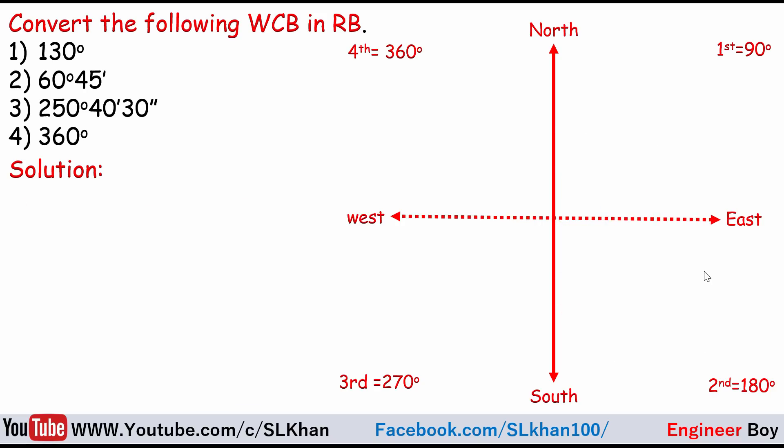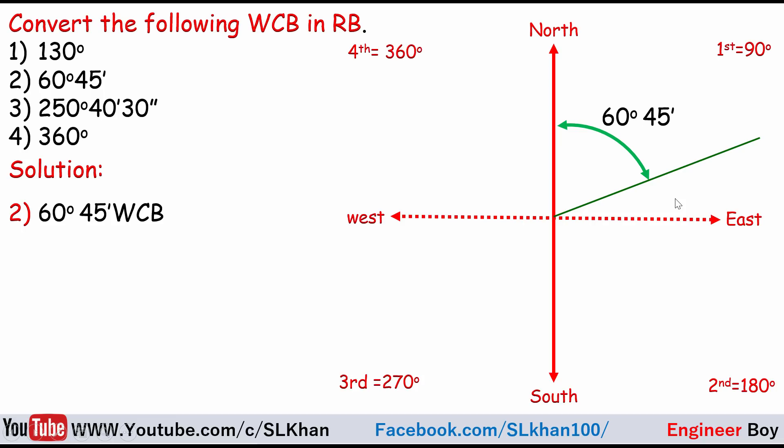Now for the second bearing: 60 degrees 45 minutes WCB. Starting from North clockwise, this is less than 90 degrees, so it falls in the North-East quadrant. The line is near to the North, so we take the reduced bearing from North. As you can see, 60 degrees 45 minutes is the same as the reduced bearing. In the first quadrant, the reduced bearing equals the whole circle bearing, which is 60°45' North-East.